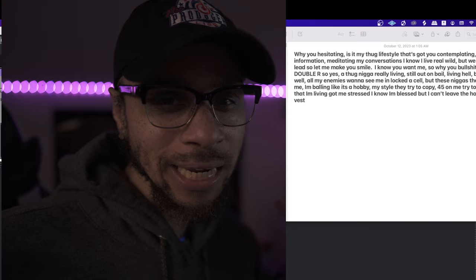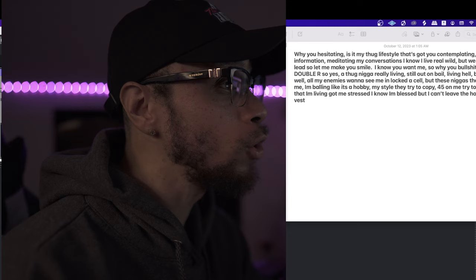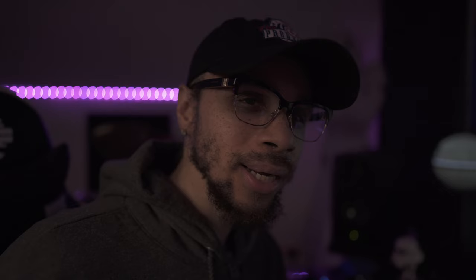That sounds much better. Alright guys, what we're about to do now is I wrote some lyrics down. Everything I wrote down I tried to envision Tupac saying it. The AI website is called Voicify — basically you record your voice, upload it, pick the person you want it to sound like, and they give you a stem file. I tried to think about what Tupac would say: 'Why you hesitating, is it my thug lifestyle that's got you contemplating, on this information meditating, my conversations, I know I live real wild but we get one life that leads to let me make you smile.' I did add a hook and I sped it up about two semitones. Let's go check it out.